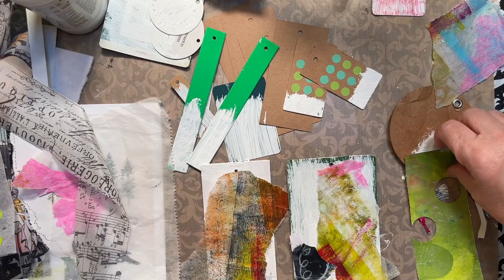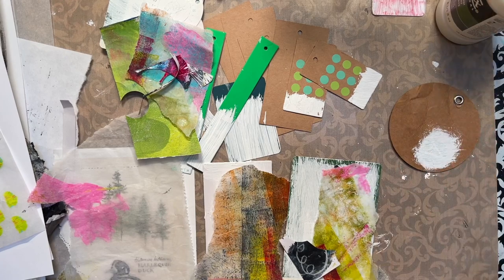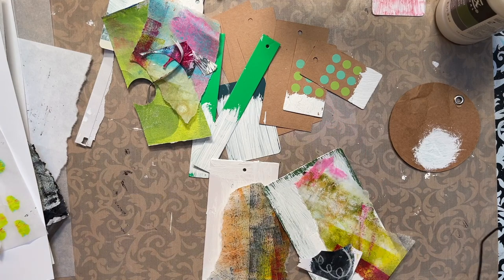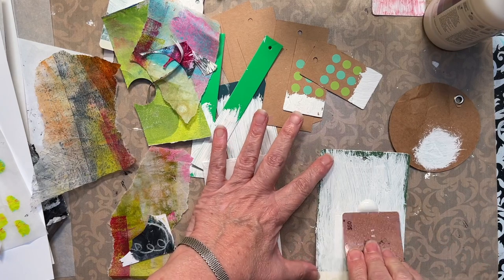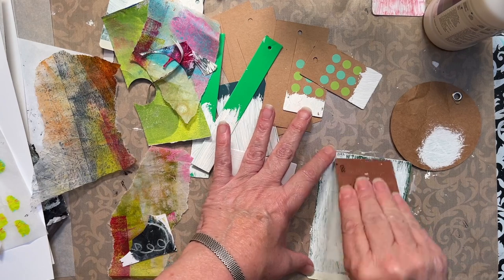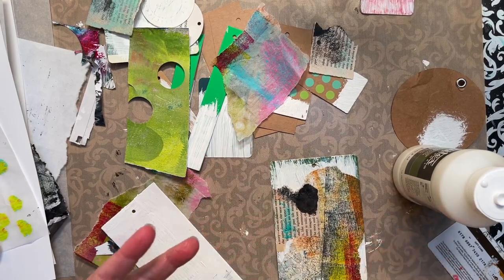I've pulled out quite a number of scraps just to look at what my possibilities are. I like this matte medium specifically because it's matte — it's not gloss, it's not going to cause a sheen to my paper. I have this old gift card I'm going to use to spread the matte medium out. The more layers the better; it's going to give it depth. Anything we start with has a possibility that it's going to go away, and I'm going to keep layering this up until I feel like it's ready for something different.